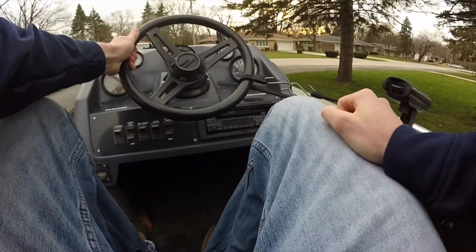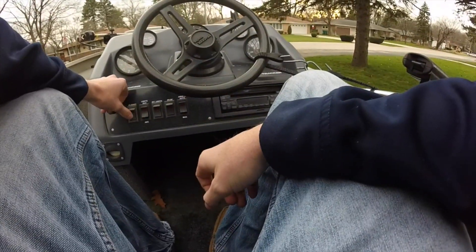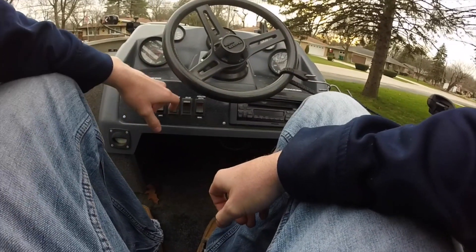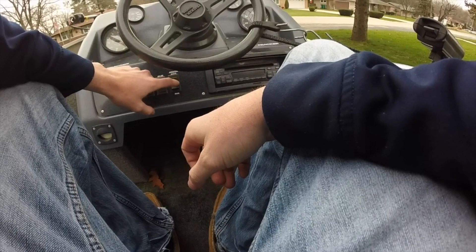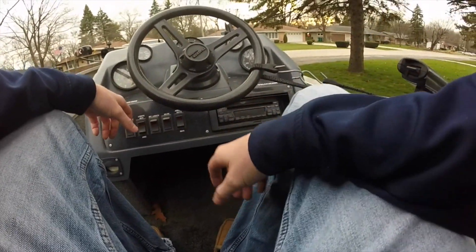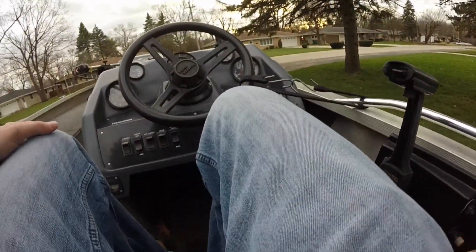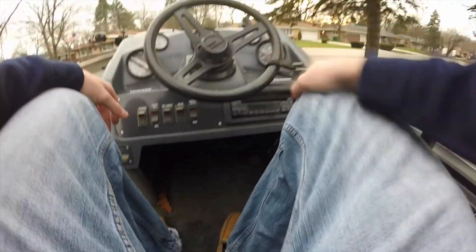Up on the console here, we have the steering wheel. We have our flasher, which actually works, surprisingly. Lights, interior lights, our bilge system, and our livewell aeration system. Used to have a radio — this actually just broke, nothing special there. Pretty standard stuff. None of the gauges work at all; the only thing that works is the flasher.